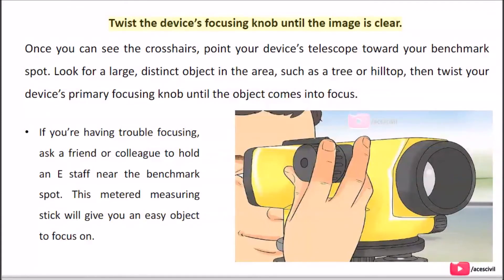Twist the device's focusing knob until the image is clear. Once you can see the crosshairs, point your device's telescope toward your benchmark spot. Look for a large, distinct object in the area, such as a tree or hilltop, then twist your device's primary focusing knob until the object comes into focus. If you're having trouble focusing, ask a friend or colleague to hold an e-staff near the benchmark spot — this metered measuring stick will give you an easy object to focus on.